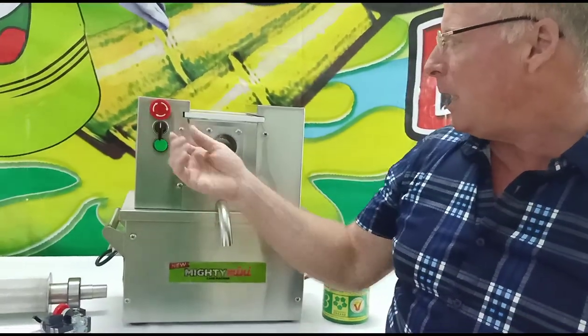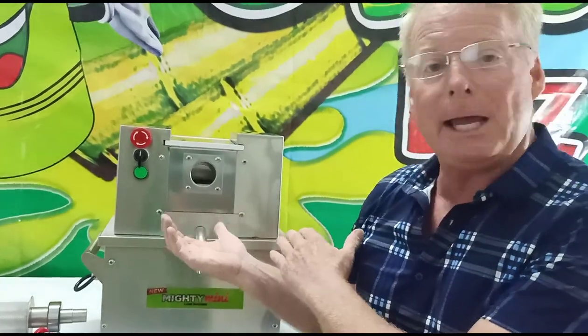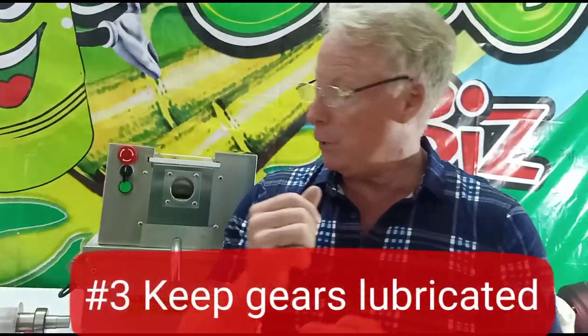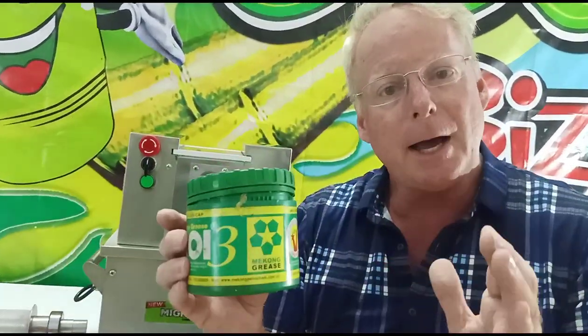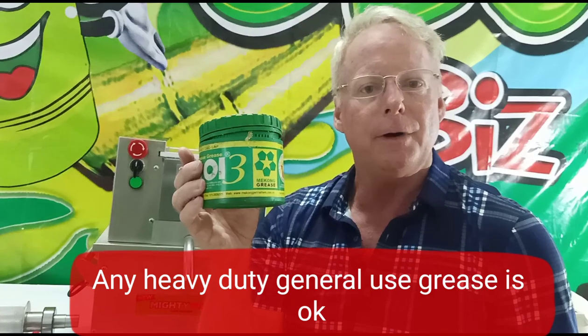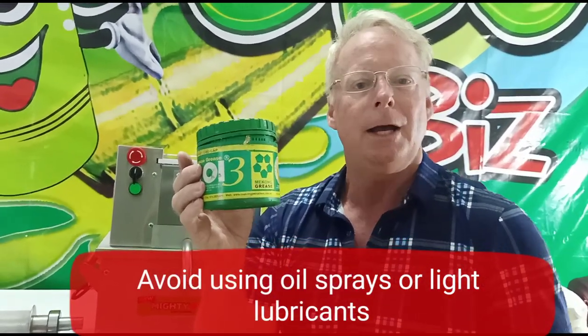Hint number three has to do with lubrication. On the inside of all these machines — like our TT 750D Pro and our Mighty Mini — there are gears. People forget that gears need lubrication. So remember: apply some grease to the gears on the inside every couple of weeks, and this will double the life of the gears. You'll have two times the lifespan compared to if you just run the machine and forget about your gears.